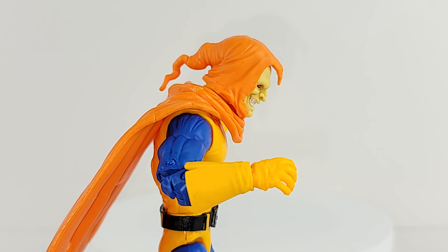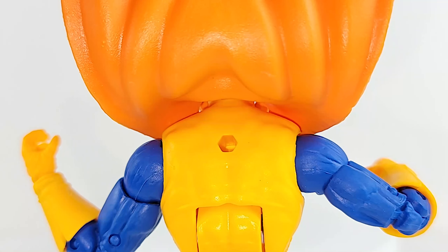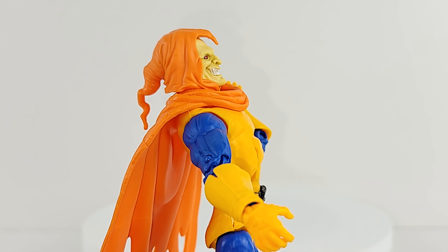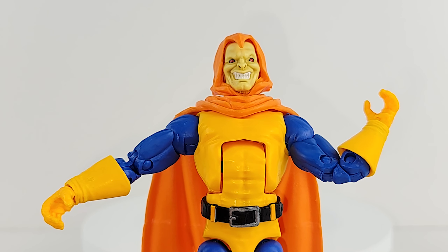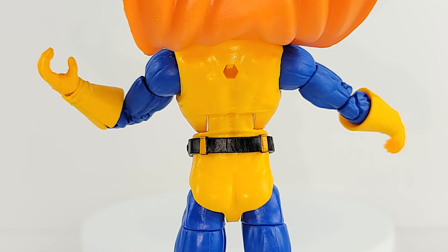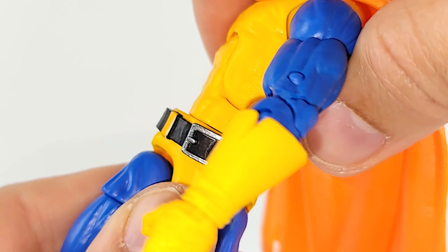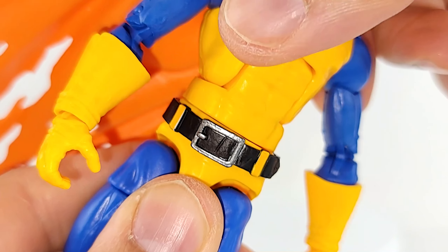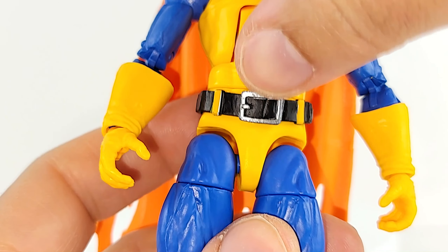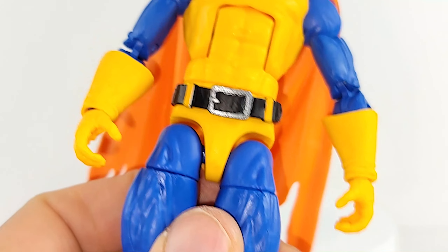What about those abs? Limbo ready. Waist — full 360, intermittent clicks very loud. This belt does move.